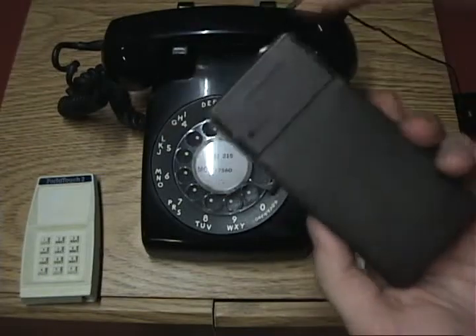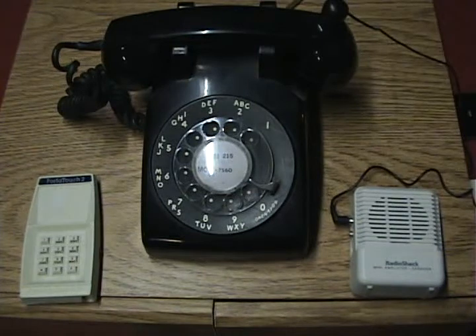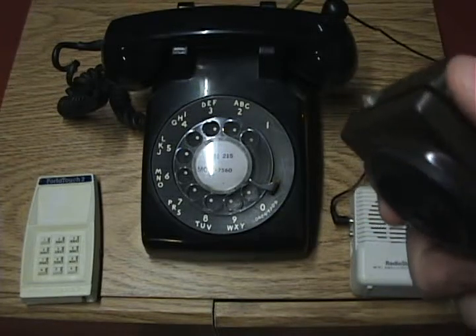I'm going to be using this tone dialer. I'm going to enter a phone number off camera. And I've entered that number. I'll play it for you once.